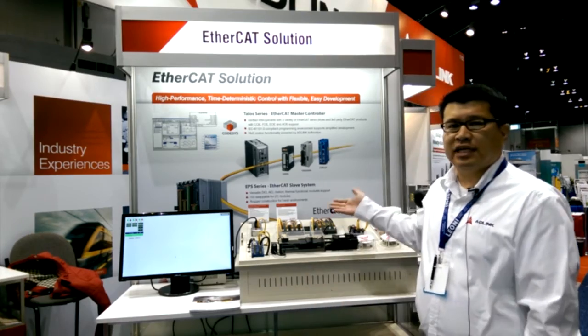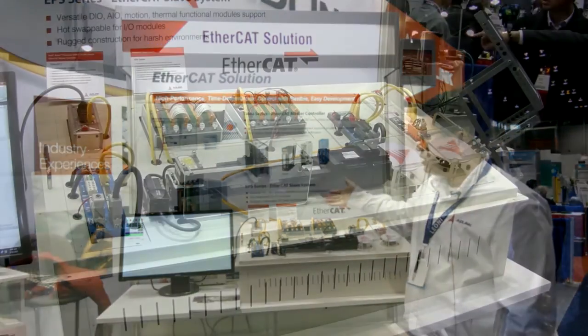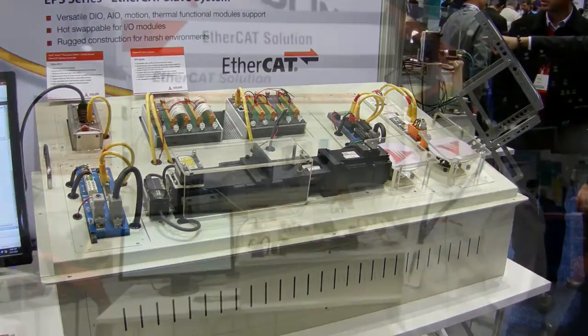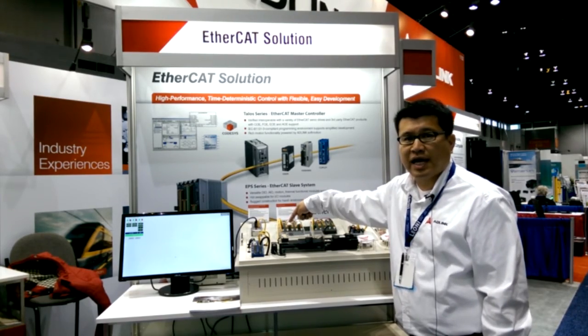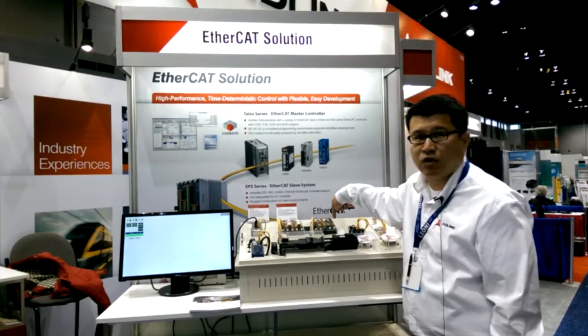In conclusion, you can see our whole live demo here today. The master controller is directly connected to two slave boxes — the first slot here is the bus coupler, and it uses daisy-chain connections through the slave boxes.